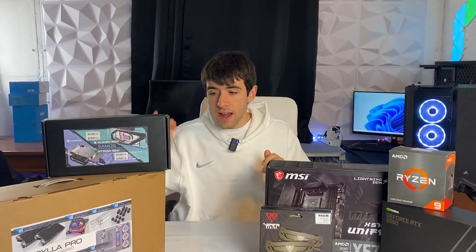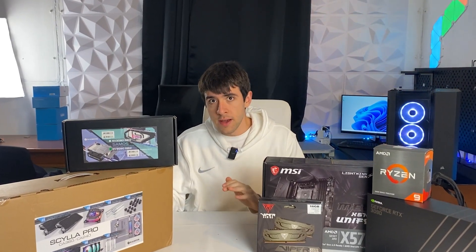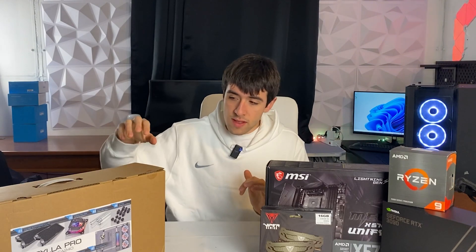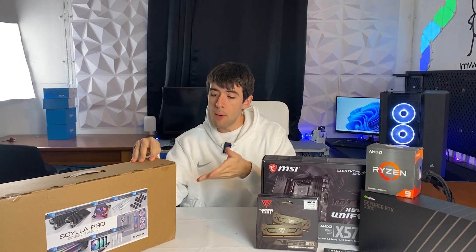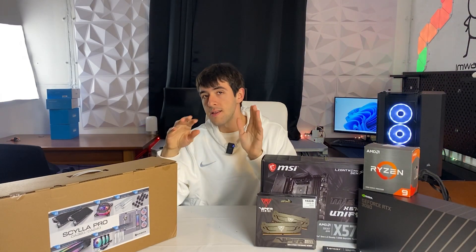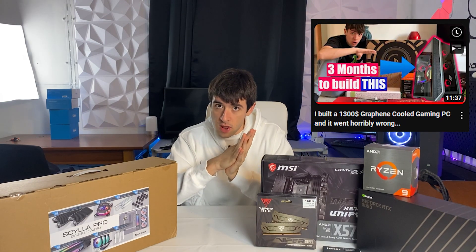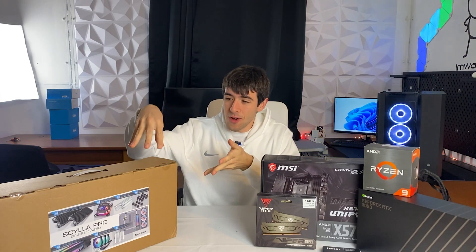A little disclaimer before we start: I don't recommend doing hard line water cooling to most people. It is an enthusiast thing and it's not going to be worth your time unless you enjoy the process — you have to be an adult enthusiast to do this because it's not easy. They also make this kit with soft tubes and I do recommend that version to everybody. I bought the hard tubing one just because it looks better but it's ten times more difficult. The soft tubing one is super simple.